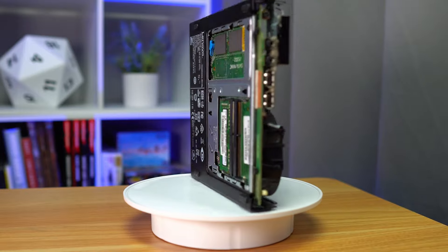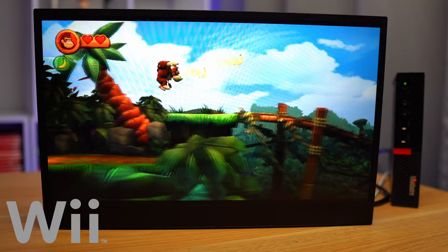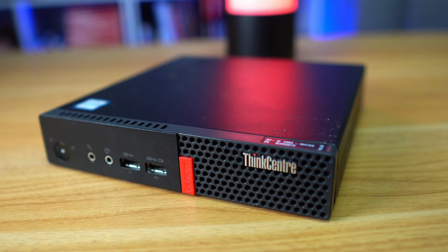This is the Lenovo ThinkCenter M710Q. It's a tiny PC from 2016, and while it may look unexciting, this thing is actually an emulation powerhouse. And the best part? It only cost me 50 bucks.